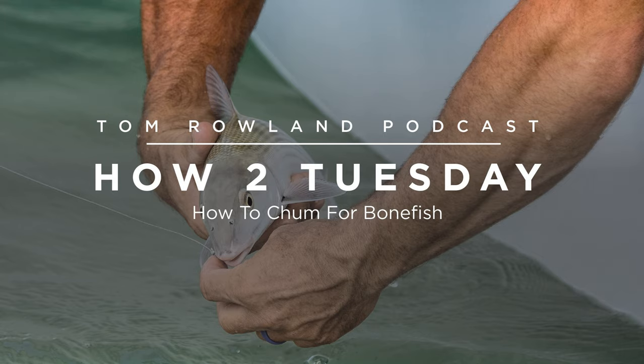In order to chum for bonefish, you actually want to get to a place where you're not going to see them — you want the water to be just a little deeper, and you want there to be current. The number one thing you're looking for when you're going to chum for bonefish is a place that bonefish go — a good bonefish spot — and that can be found by looking at charts. There are published charts that have fishing areas.